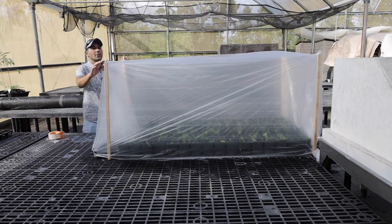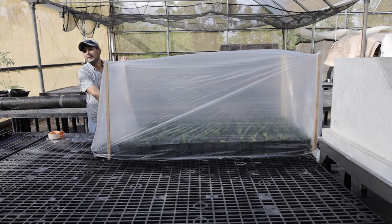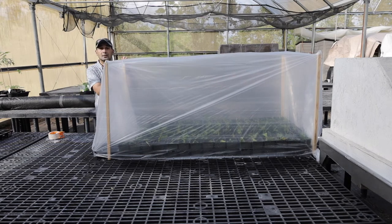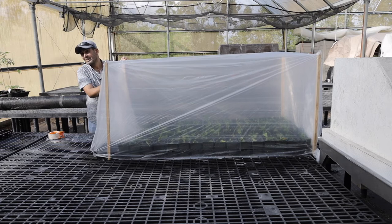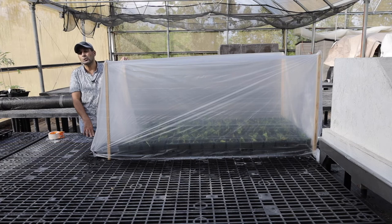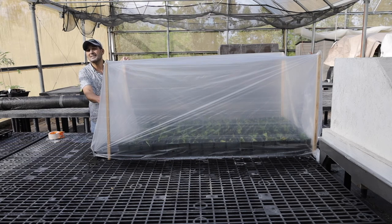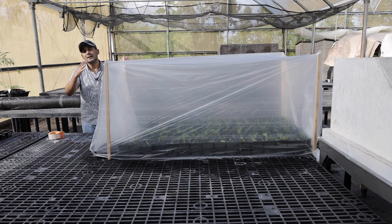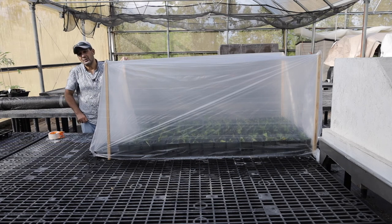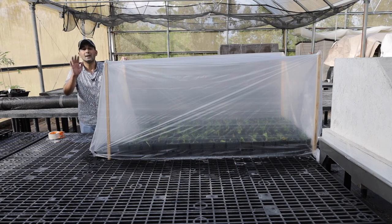Now we've covered the seedlings with the plastic sheet. The plastic sheet is to keep the humidity around the seedlings high. We're not going to irrigate very often — these seedlings don't need too much water, but they definitely need high humidity around them. We'll keep the sheet for a maximum of two weeks, then remove it and gradually increase sun exposure to harden them, add fertilizer, and they will be ready to give away within three months. Aloha and thank you.